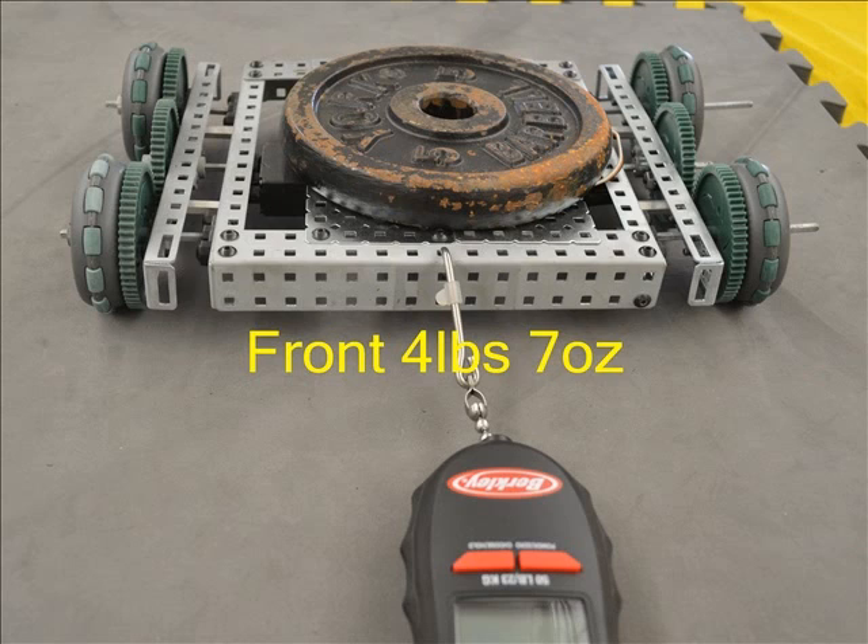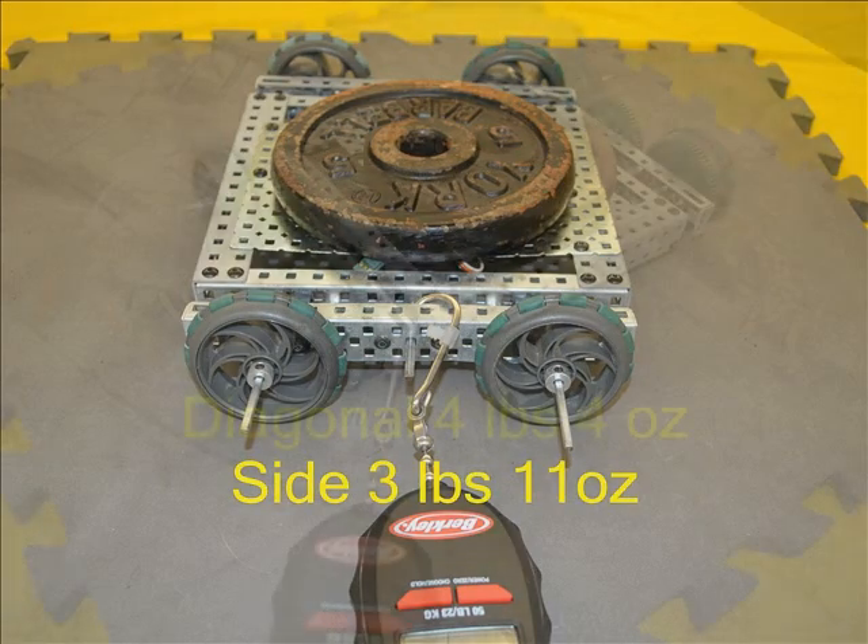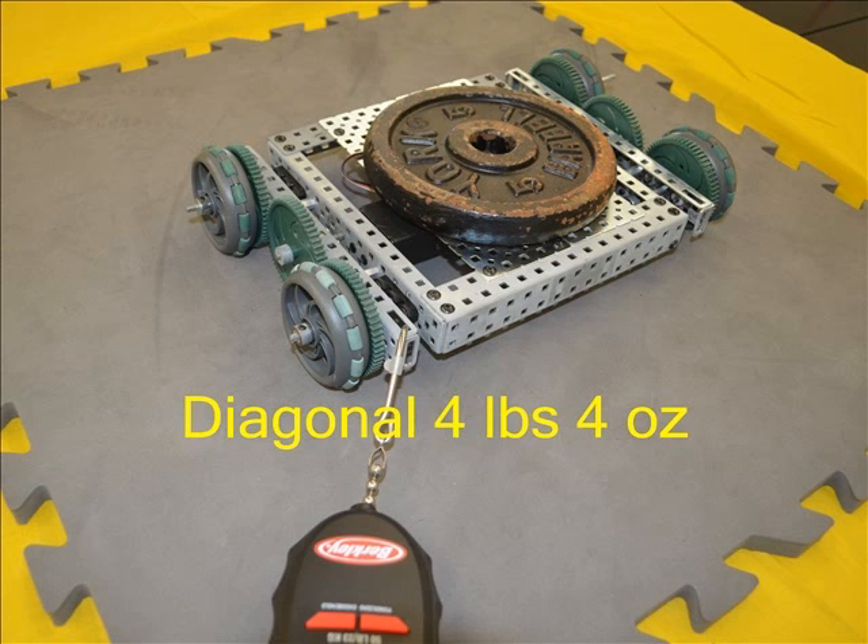Single roller small Omnis required the lowest pull to start them sliding from the front at 4 pounds 7 ounces. The side pull required was the highest force of all the Omni wheels at 3 pounds 11 ounces, and there was no appreciable difference when comparing this single roller small Omni to the 2.75 inch wheels when the 2.75 inch wheels have had the rubber tire removed. At 4 pounds 4 ounces from the diagonal, again there is no difference from the 2.75 inch tireless wheel.